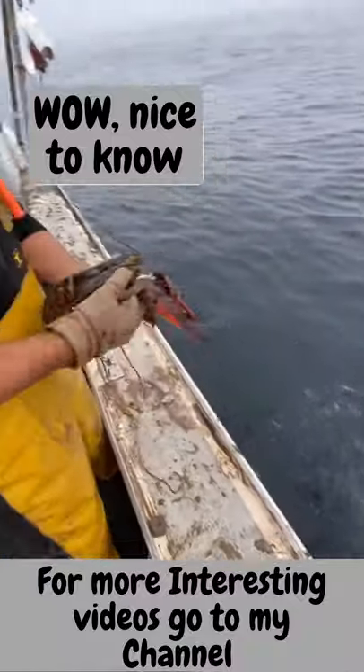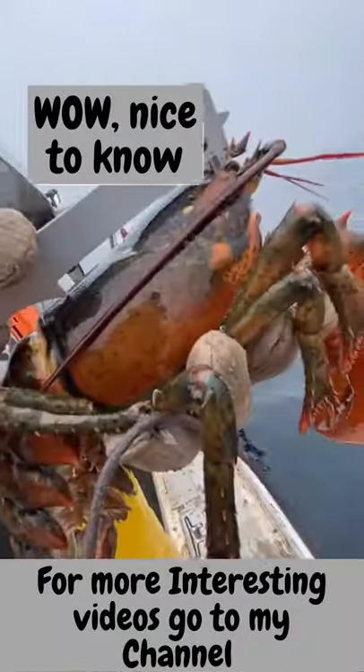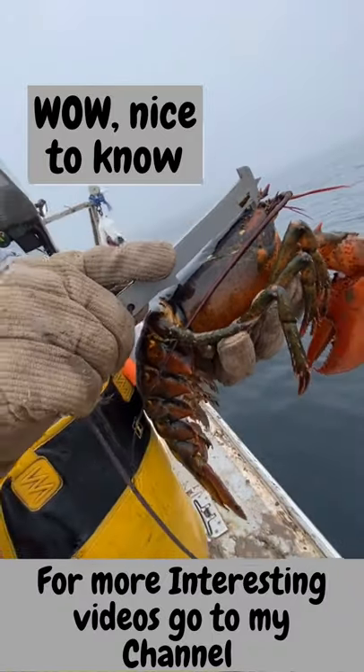And this is a male — don't have to check for eggs. But as you can see, the measure does go down over the back, so that one's legal.